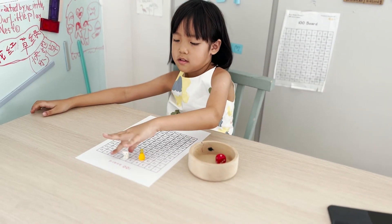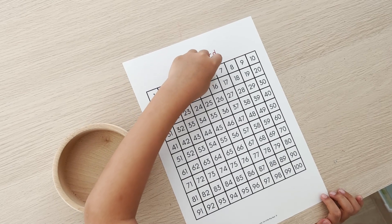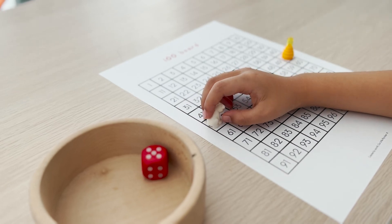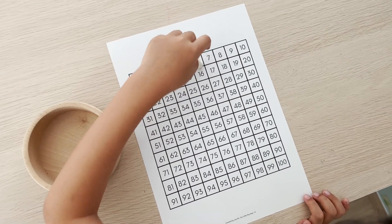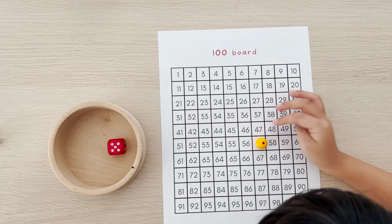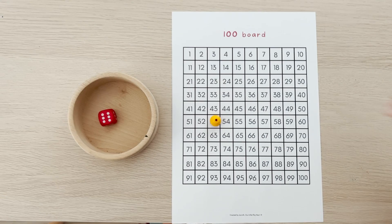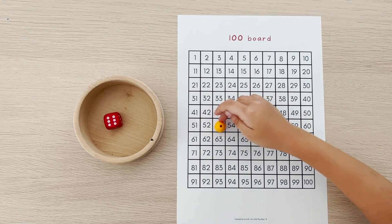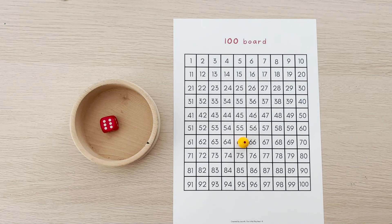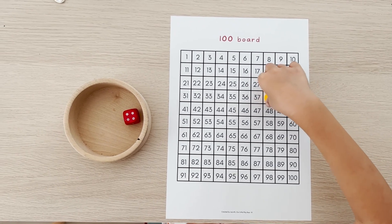While moving along the grid, you can encourage children to do simple mental calculations. Let them guess where they will land or point out patterns. For example, when the child throws a 5 and has to move 10 steps, you can guide your children to realize that there is no change in the ones place, so the kids can just slide their counter downwards. Or if the child throws a 6 and has to move 12 steps, you can point out that 12 is 10 and 2, which means he can slide downwards before moving 2 steps forward. Conversely, the child throws a 4 and has to move 8 steps forward.